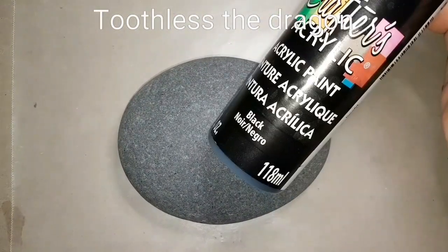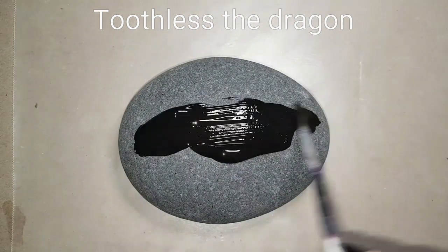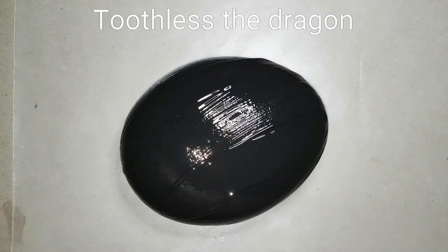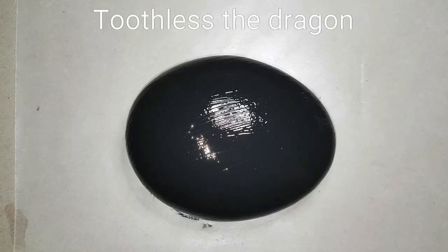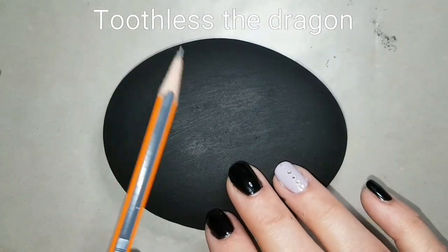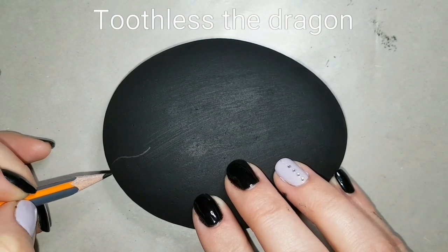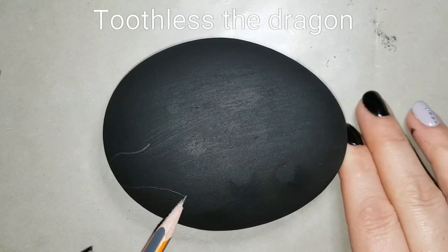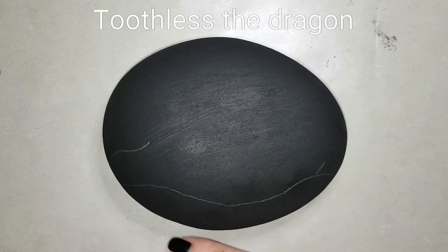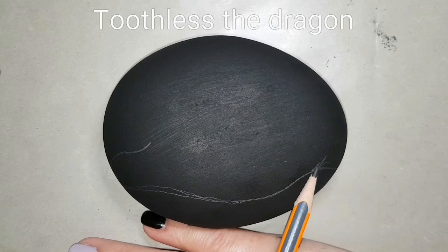Hey guys, welcome back to my channel. Today we are going to do a different dragon eye - it's been a while since I've done one with you guys, so I thought I would give Toothless the dragon a try. I have just an oval-shaped rock - you can do this on any shaped rock, you just have to work with the shape a little bit. I painted it black and let it dry so I can sketch on here what my idea is going to be.